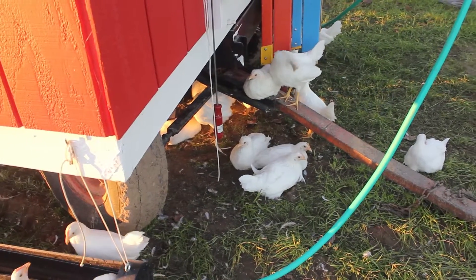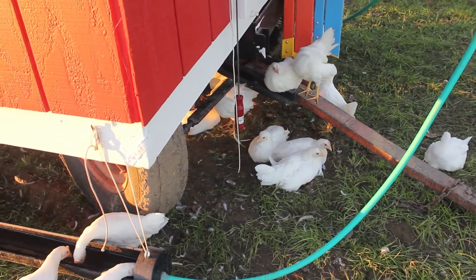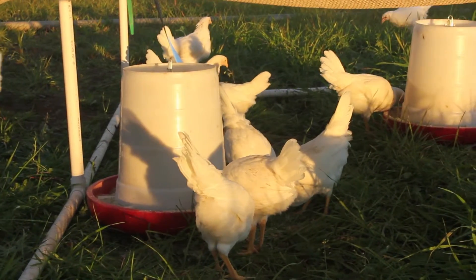We wanted it to be sustainable, so we added a huge water drum on the front of the trailer so we can supply their water for a week and where we don't have to have a running water source for this to work.